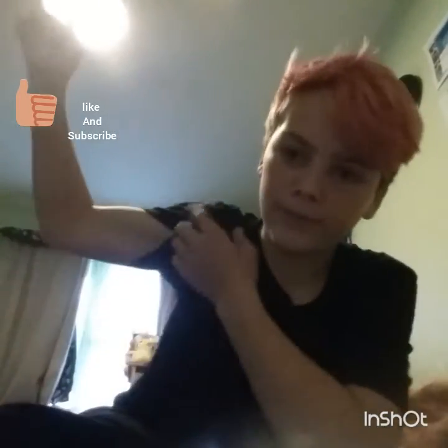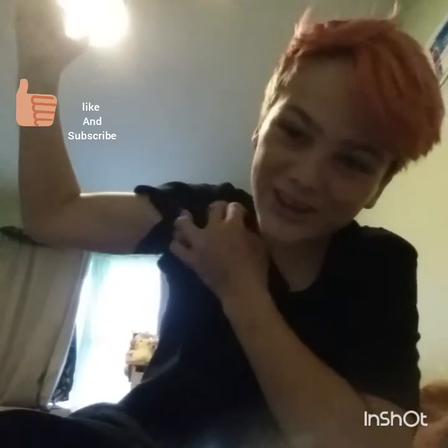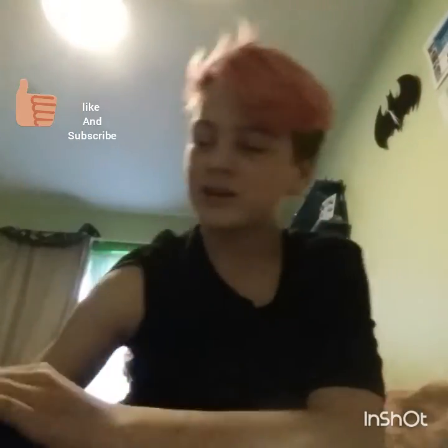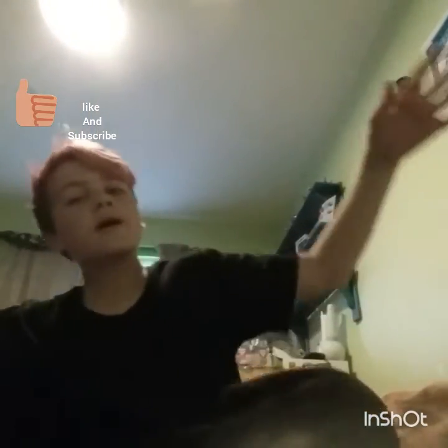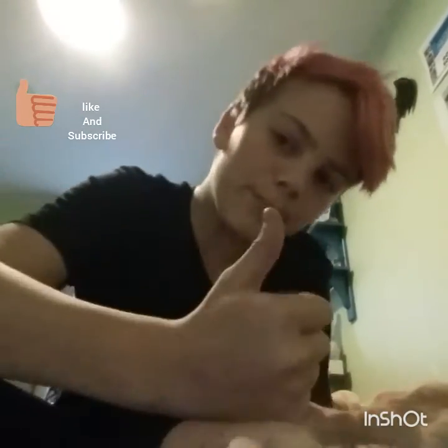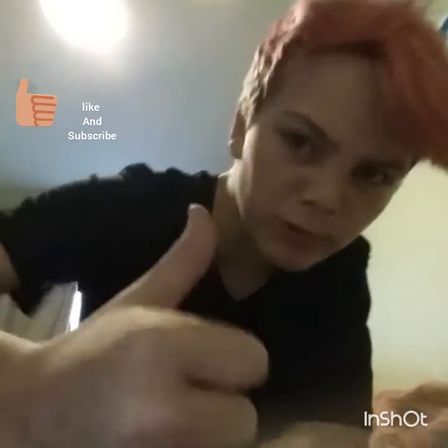If you did enjoy this video and me getting muscles, if you did enjoy this video be sure to hit me the big thumbs up on this video, a nice big one, because I lost a lot of energy today.